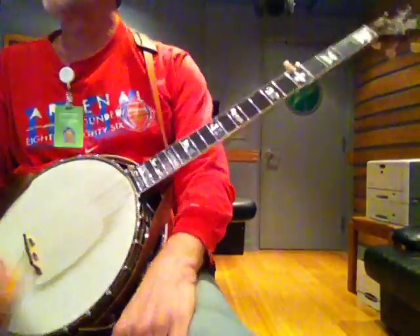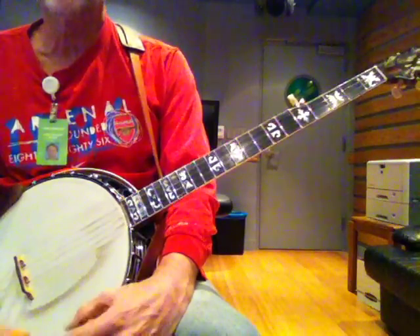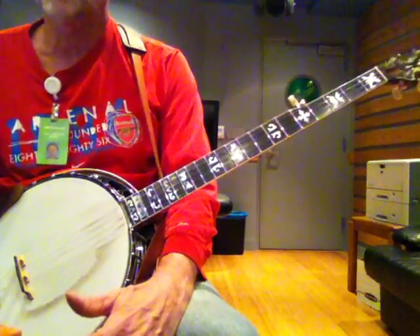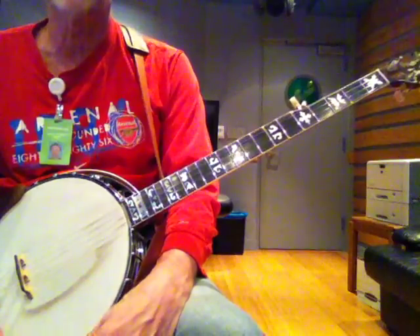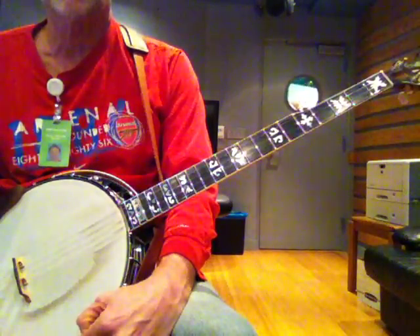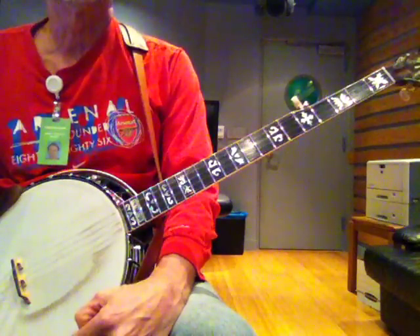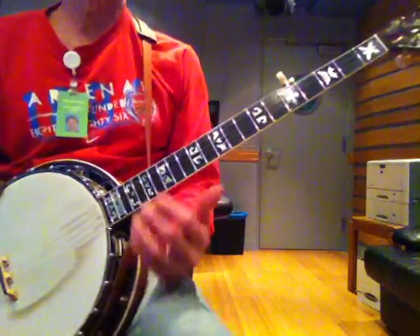Alright, this lesson is based solely on 12-bar blues — pretty much straight 12-bar blues: G7, C7, D7. Depending on how much time I have, I might be able to talk a little bit about some of the jazz blues changes, or maybe I'll do it in a different video.